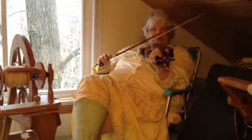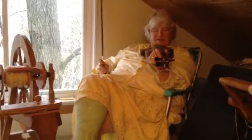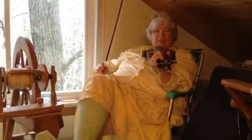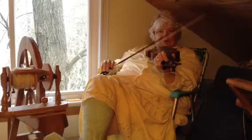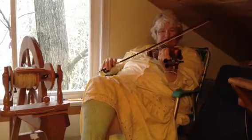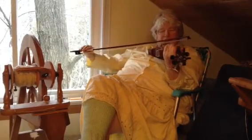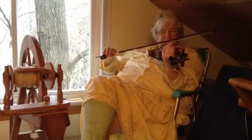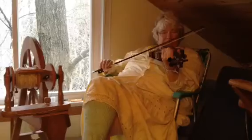Okay, now what Christmas song? What should I play now? What's a Christmas song? Joy to the World.